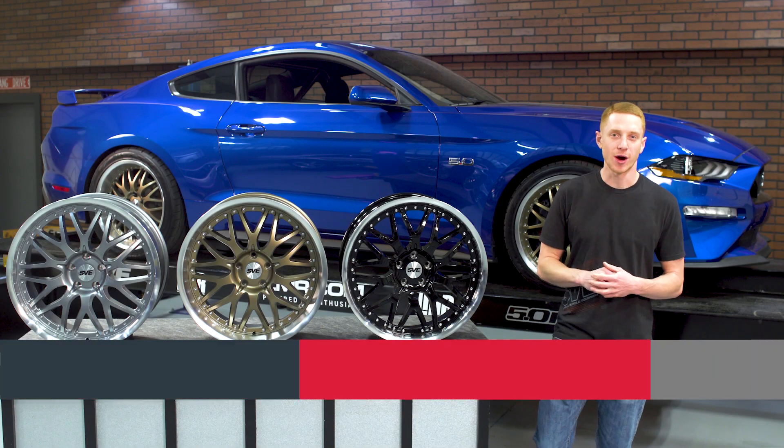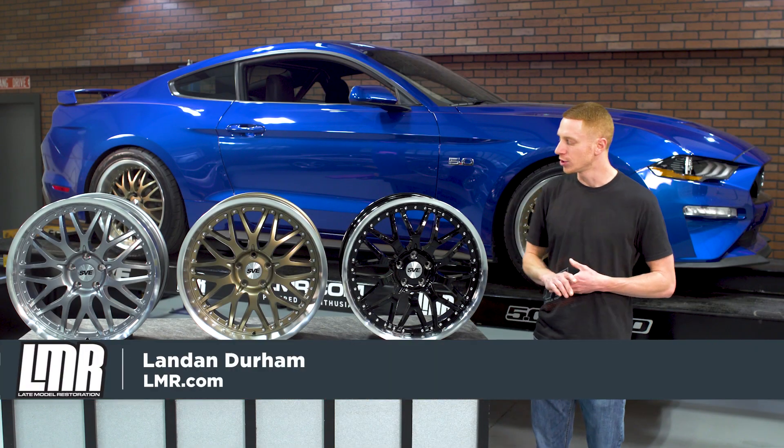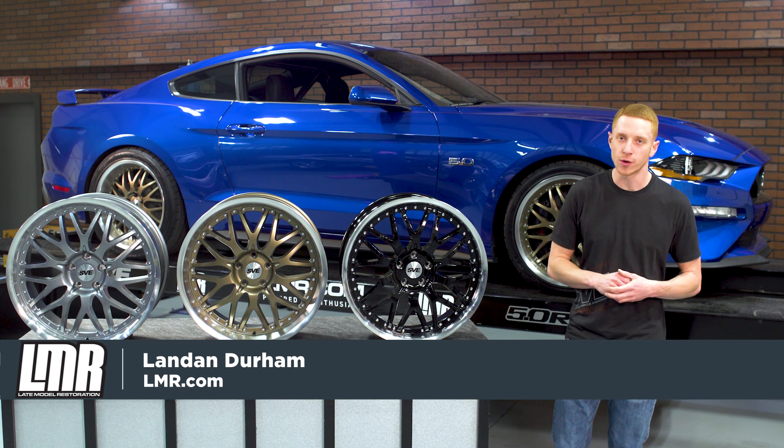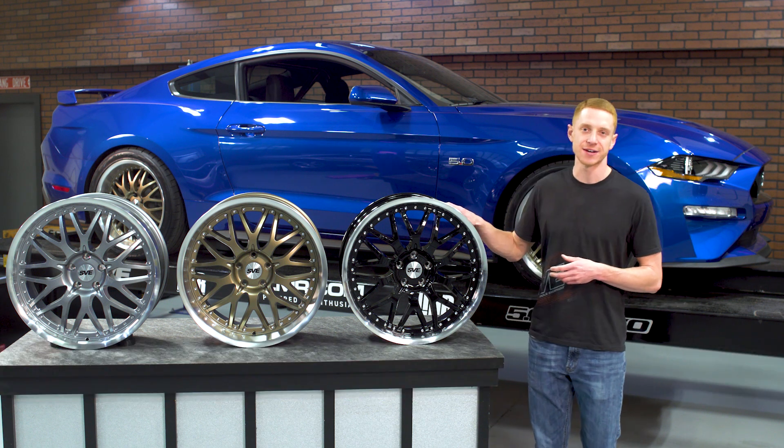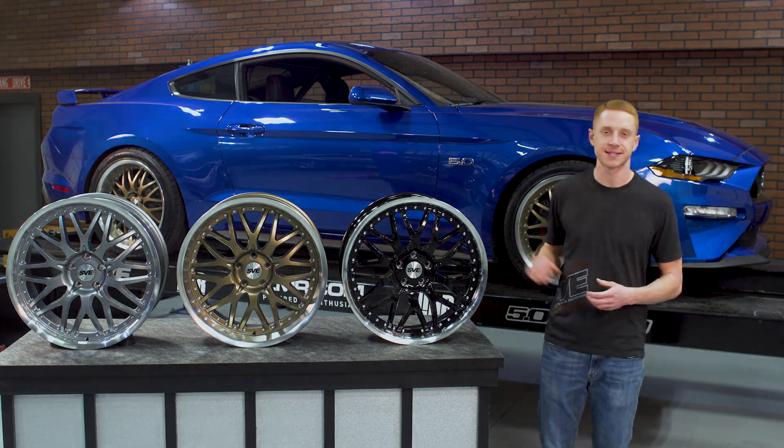What's up everybody, Landon with LMR.com, and in this video I'm going to be taking a look at the Series 3 wheel from the folks over at SVE. This is their 20 inch offering and it is designed to fit the 2005 to current Mustangs.